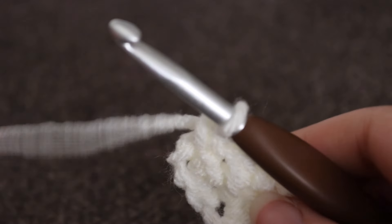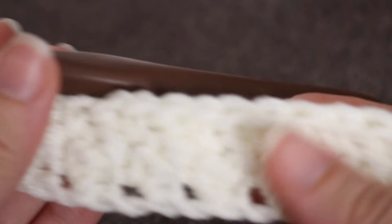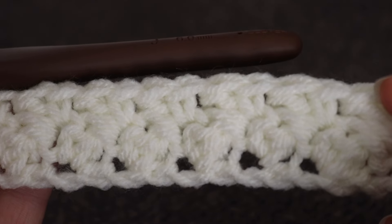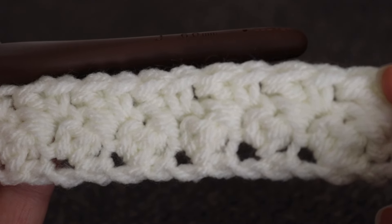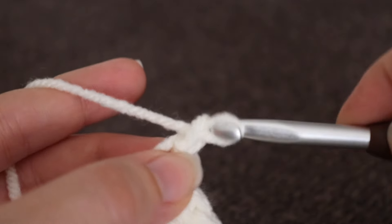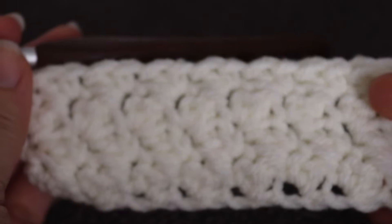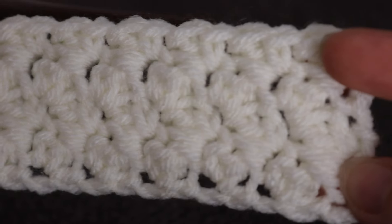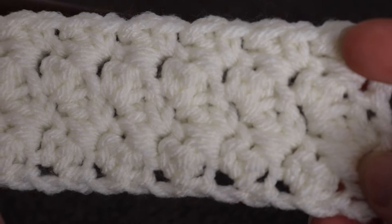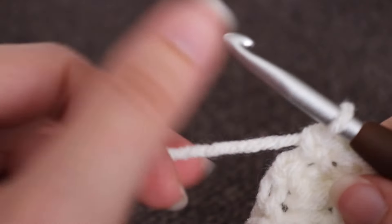For my Suzette throw blanket, I ended up making four rows of the cream. So go ahead and make four rows of the cream, and I will show you how to change colors and move on to the next color, which is going to be that gray. Here is what four rows of that cream looks like — the stitches are going to offset a little bit. So to continue with the blanket, you're going to switch over to that gray color.